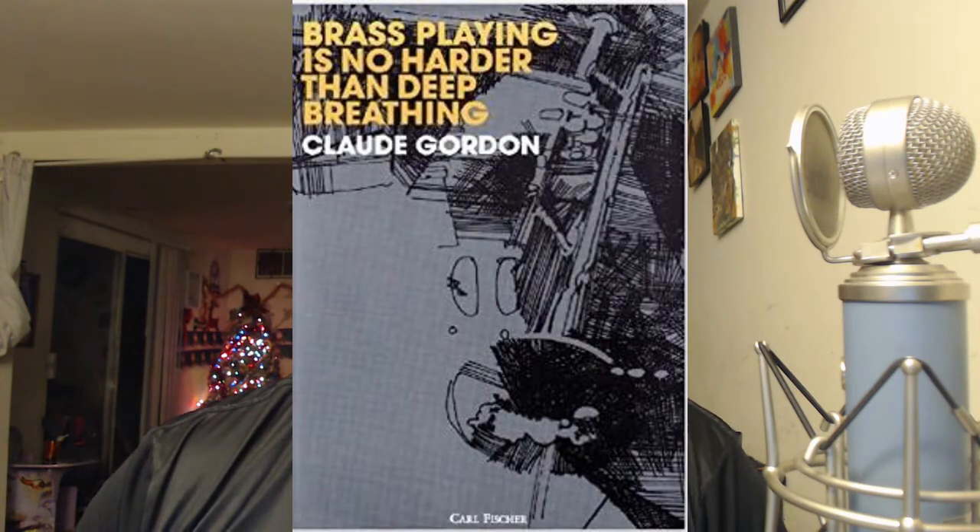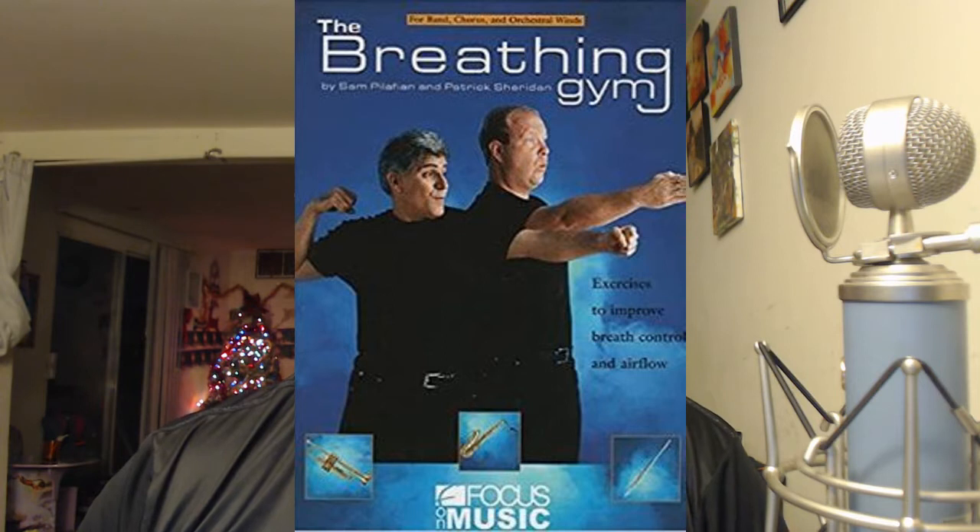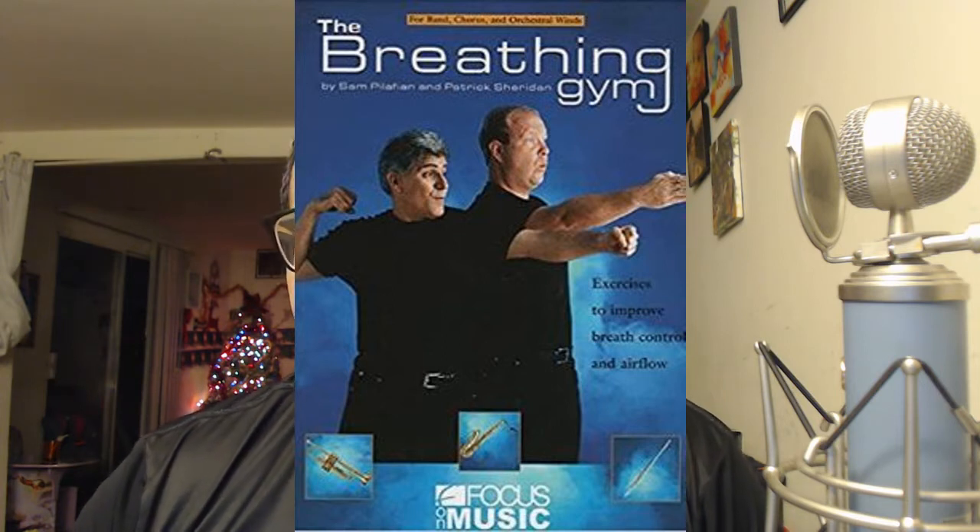Now there's a lot I could say about this topic, and there are literally people who are experts on relaxation and breathing techniques. But as far as the brass playing world, I would recommend you start out by checking out Clyde Gordon's book, 'Brass Playing Is No Harder Than Deep Breathing,' and also checking out some of the Breathing Gym exercises. You can find those videos on YouTube and also purchase them.